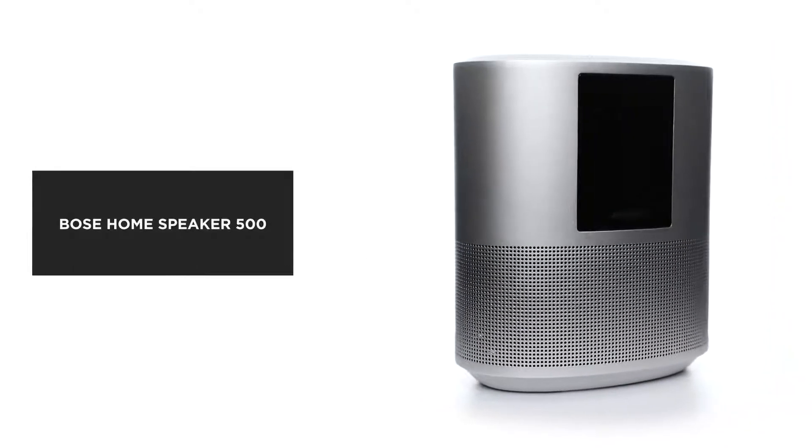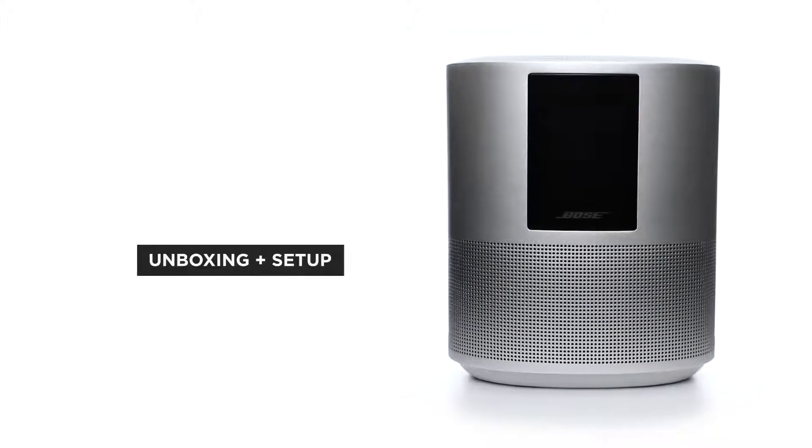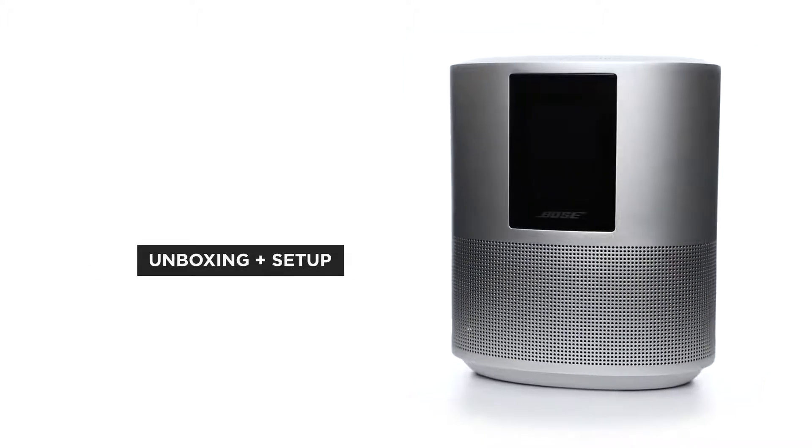The Bose Home Speaker 500 is the best smart speaker for music. In this video, we'll help you unbox and set up your home speaker.